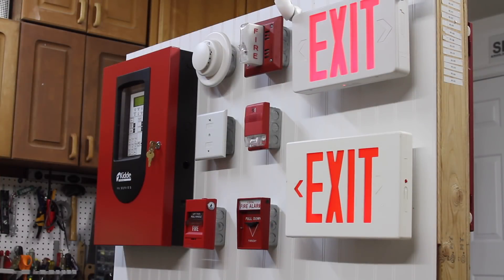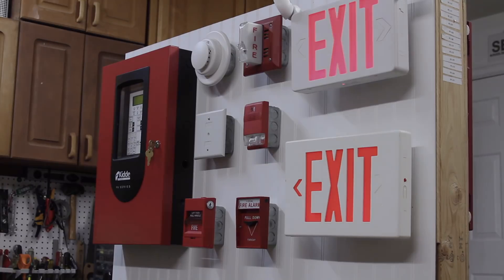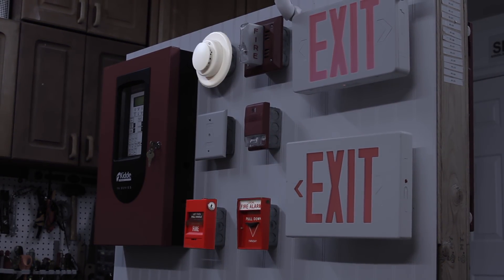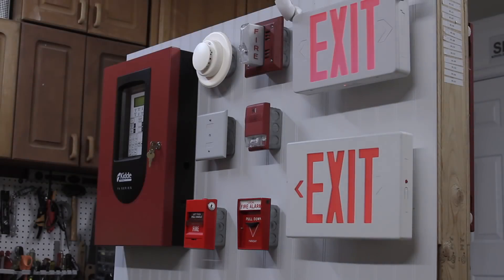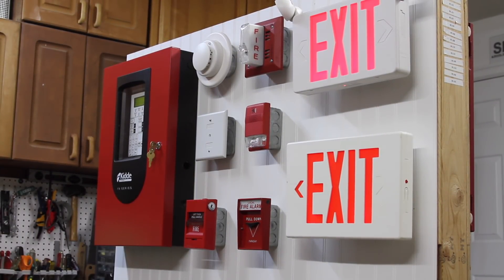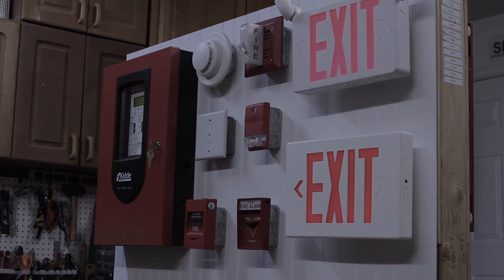For this test we're going to be doing a walk test. While we're in walk test we're going to test the Faraday pull station, the EST pull station, and the smoke detector. Then we'll get out of walk test, reset the system, and to end the video we'll put the system into regular fire alarm mode by activating the Faraday pull station.